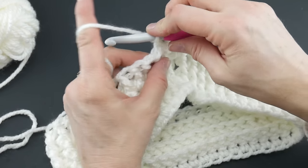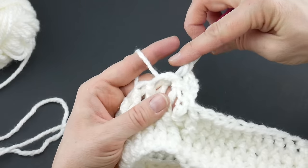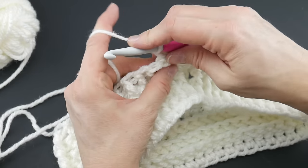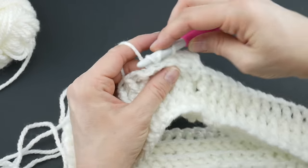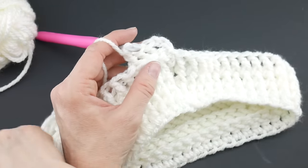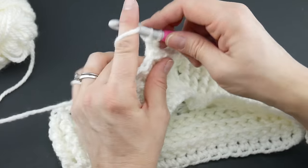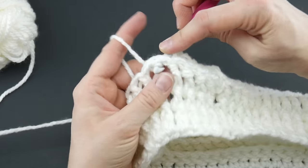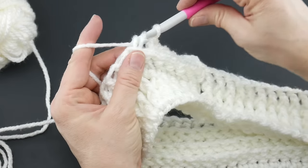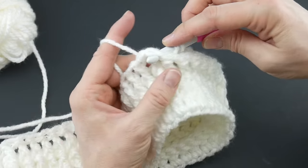Let's do a few more together: wrap yarn around hook, come up under, over top and back down, wrap yarn around hook, bring it back through the way you came, wrap yarn around hook bring through the first two loops, wrap yarn around hook bring through the last two loops. Keep doing that all the way around. As you can see, we're creating a little ledge or ridge along our work, giving some more interesting detailing on our hat. When working with light yarns, I find it really helps to have a dark background — you could even use a dark throw blanket on your lap.